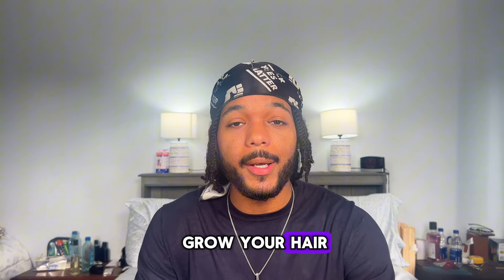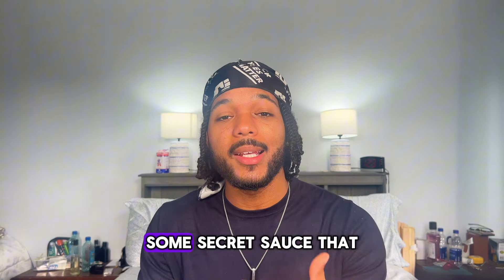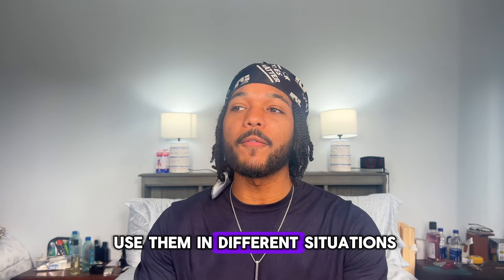The easiest way to grow your hair is to use protective styles. I know some of the OGs have heard this again and again, but I have some more tips — some secret sauce that I have not shared with you guys yet. Not every protective style is the same, so you're gonna want to use them in different situations when it comes to growing out your hair.